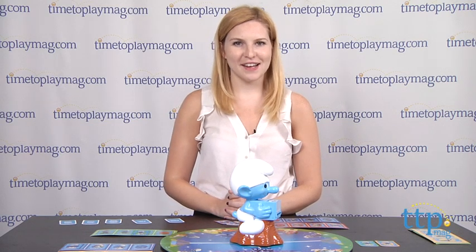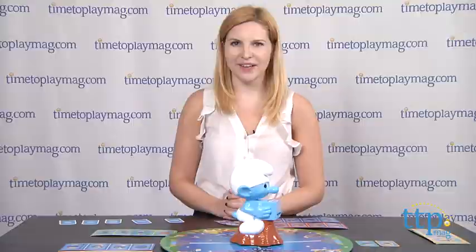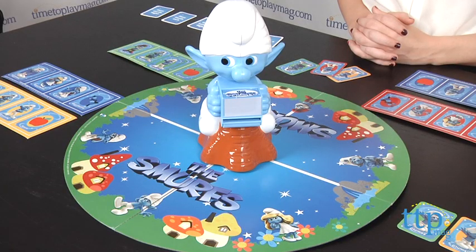Hey guys, this is Jen from TimeToPlayMag.com and I am here with the Smurfs Whirl and Twirl Clumsy game from Pressman Toy. With the new Smurfs 2 movie in theaters this summer, this game offers Smurfs fans a fun new way to interact with their favorite lovable and clumsy Smurf character and the rest of the Smurfs gang.